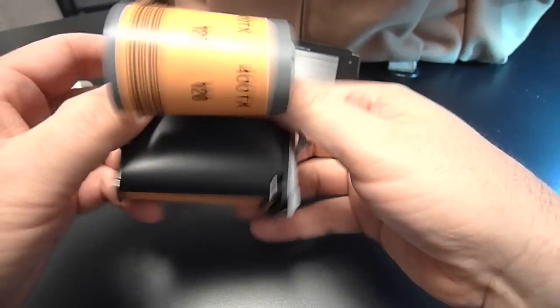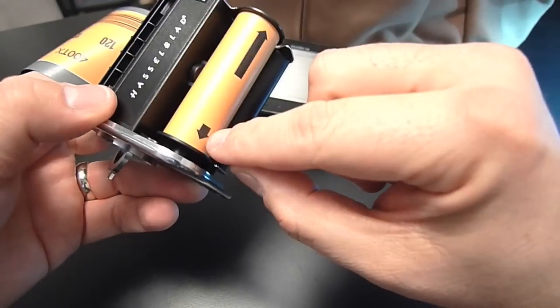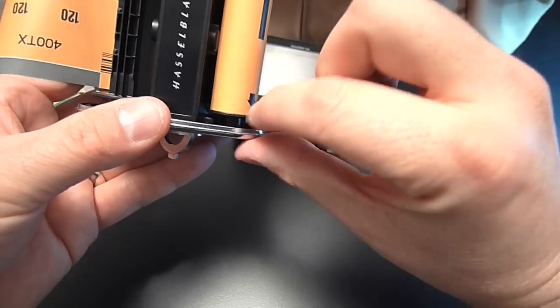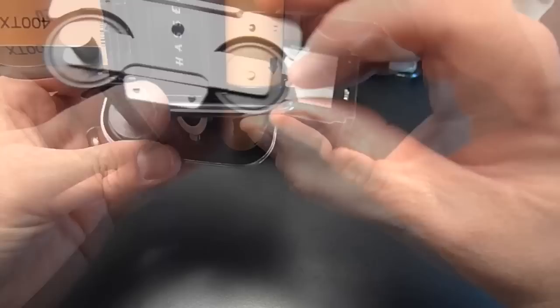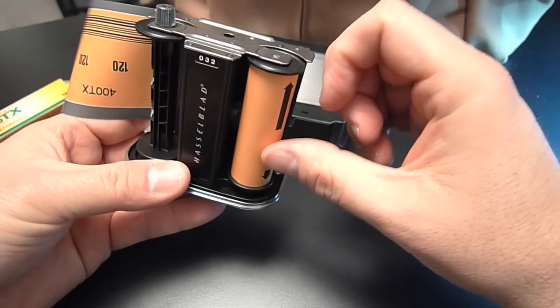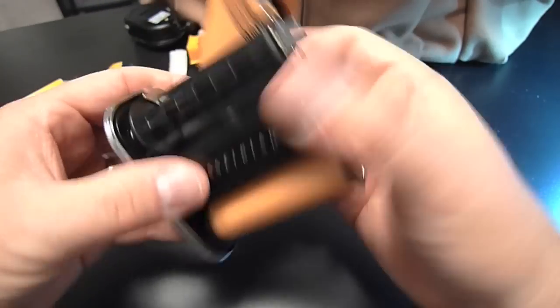Now the backing paper is locked into place. I'm a little bit short of where I need to be in terms of getting my film lined up — the arrows need to line up. There's a little triangle up here that shows where the arrow should be, and I want to get the film nice and tight.